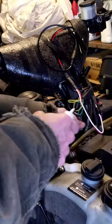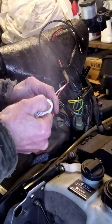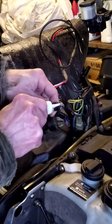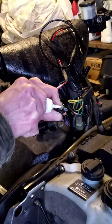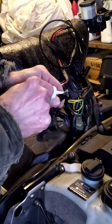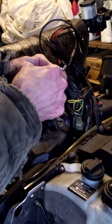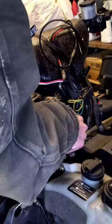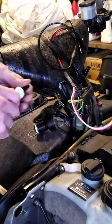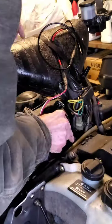Dielectric grease is specifically made for electrical connections. What you want to do is take the female part, fill it right full, take the male end, fill the end of that peg, and give them a good coating. Don't worry about using too much — it acts like a gasket. Also go right around this edge where it seals, and squirt a little bit in the female side. This stops corrosion and stops moisture from getting in.